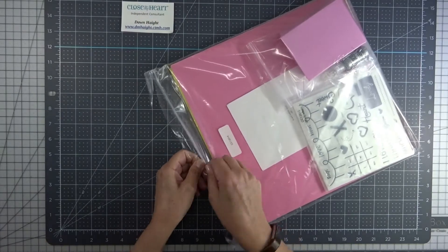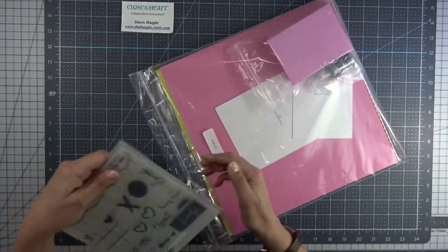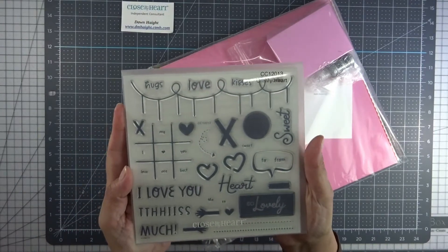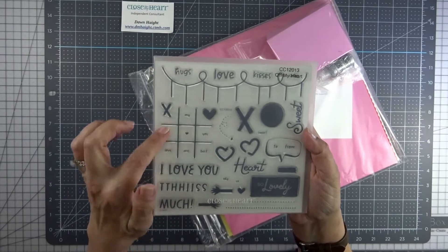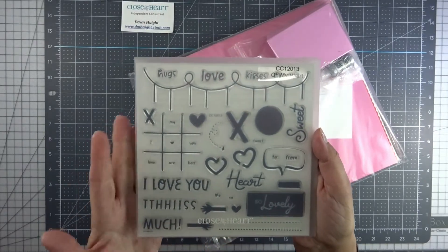This is the full bundle with the stamp set that I purchased. So this is the stamp set. It's got some cute tic-tac-toe and I love you this much with the little arms.